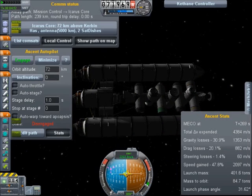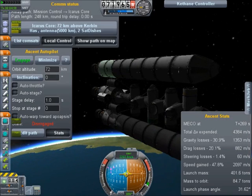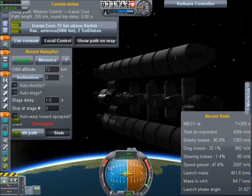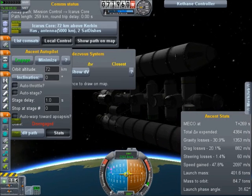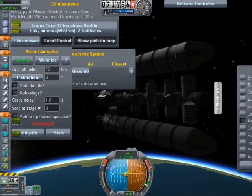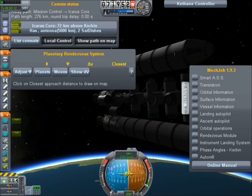We've got two cathane tanks ready to be filled, all the docking clamps, the ISOMAPSAT, and the Planetary Rendezvous System. The ascent autopilot isn't the way to show you — it's the Planetary Rendezvous System.